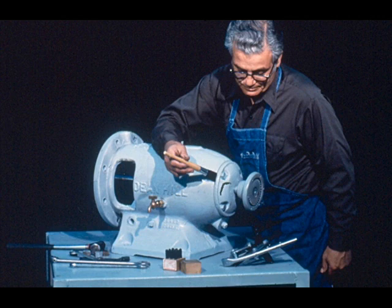Our first step will be to clean the outside of the bearing housing thoroughly. This is done to prevent any dirt from getting into the bearings as we take them out. This cleaning could have been done before the workman began to take his pump apart.